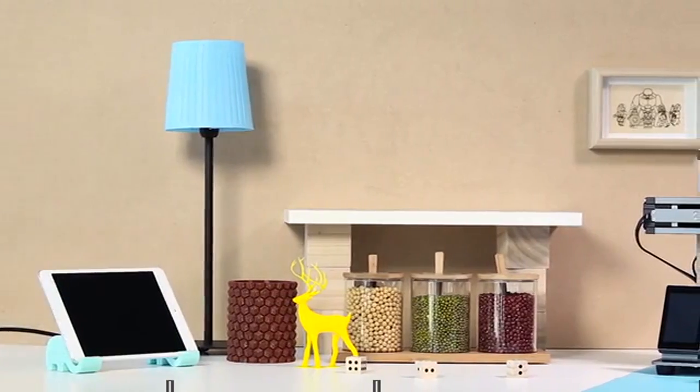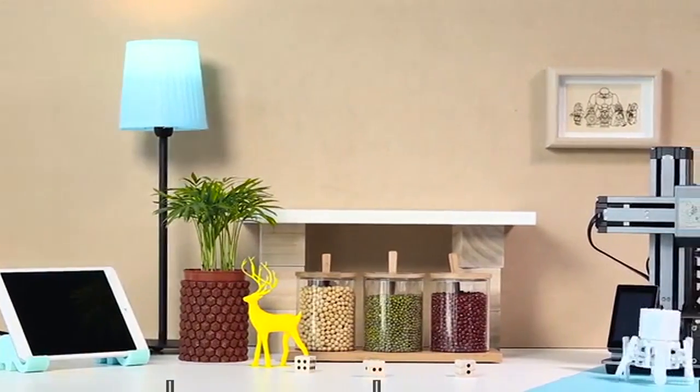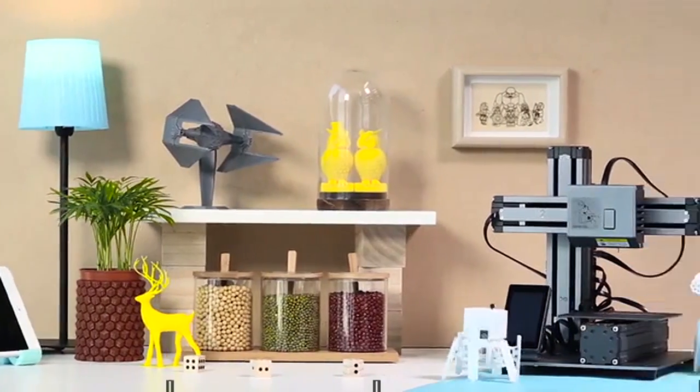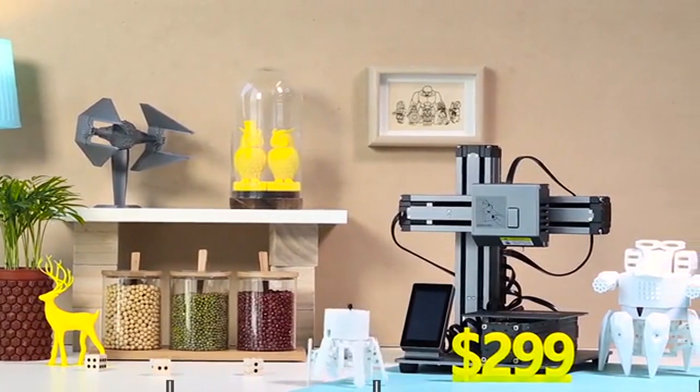We're very excited about what we've built so far and want to invite you to enjoy the creative life with us. The Snapmaker 3D printer is at an amazing price of only $2.99. We need your support to bring Snapmaker to life — back us on Kickstarter today.